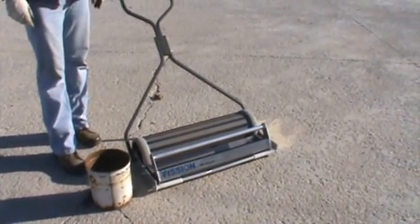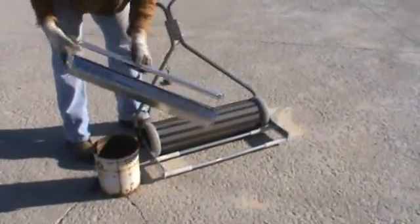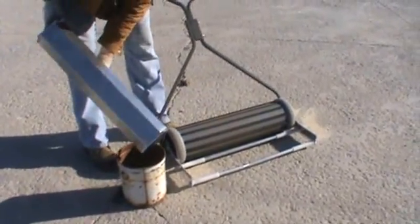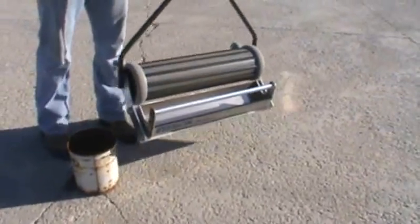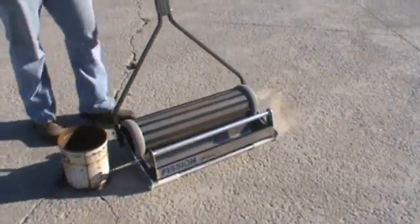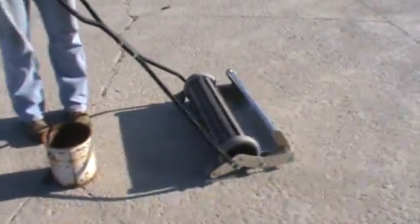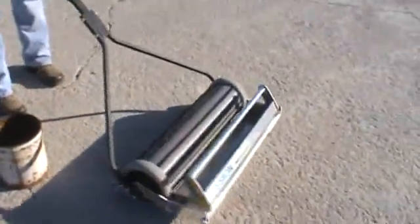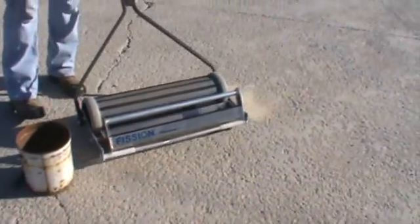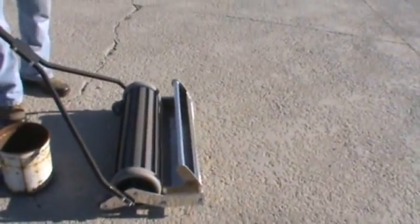This is a video of the Fission Continuous Discharge Magnetic Sweeper. It's one of three sweepers in our handheld line for shot blasters and surface preparation contractors. It's bigger than the Theta model, which you can also view the video for. It has twice the power of the Theta because it has twice the magnets. It has rare earth magnets, so it makes the sweeper light yet extremely powerful.